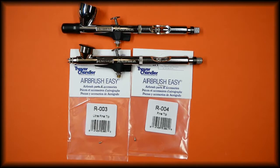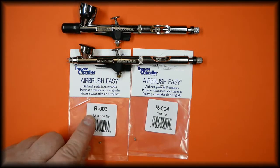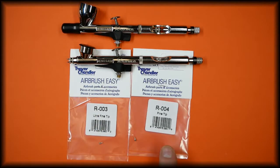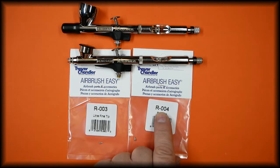In this video we're going to be talking about the paint tips for the Badger Chrome airbrush. The 0.2 tip, which is the ultra fine, is part number R-003. The 0.3 tip, which is the fine, is part number R-004.